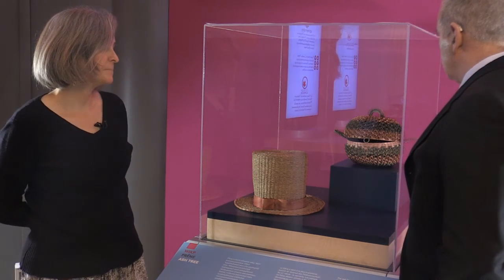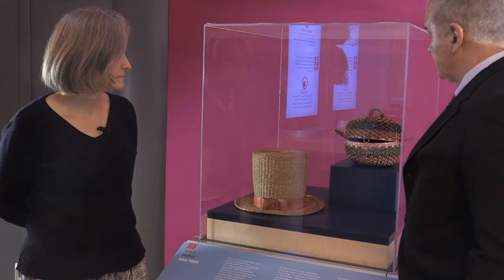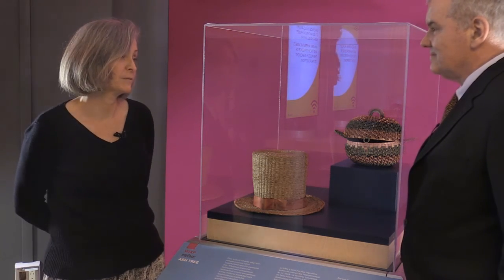My mind looks at that and says these objects represent a real sophisticated society and a division of labor. While someone is doing dozens and dozens of hours of work on these, someone else has to be trading, hunting, fishing, cooking, or building and looking after the domicile. Do these objects speak to you in that way? Not me personally as a conservator — they are beautiful objects, but I look at them from a materials, construction, and preservation point of view. It's not my job to interpret them. It's my job to make sure that they're here in 100 years, 200 years for other people to enjoy.